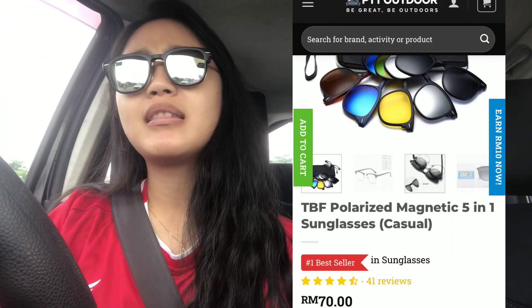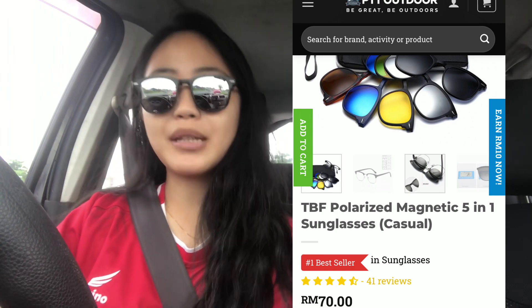The last one is blue — the name is TBF Polarized — with five magnetic lenses, five in one. These are just the magnetic lenses. The second type is color yellow, and the third magnetic lens is color black.